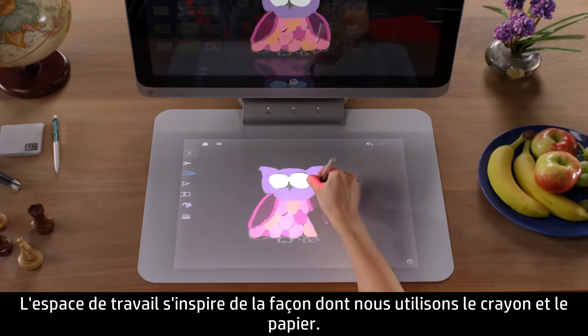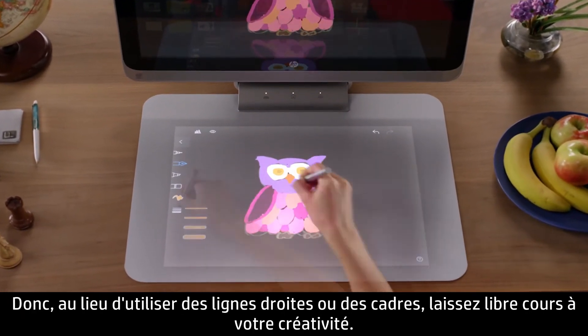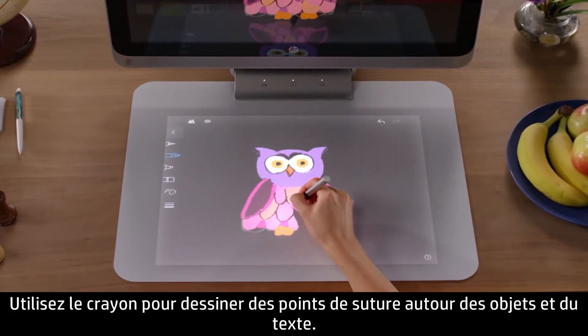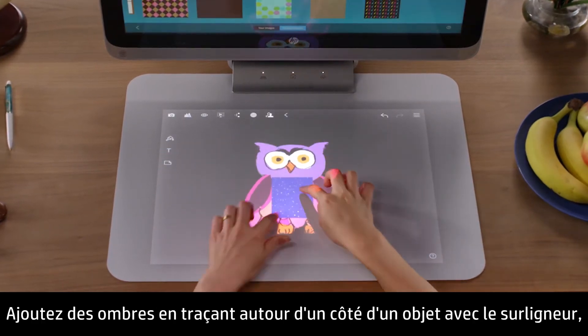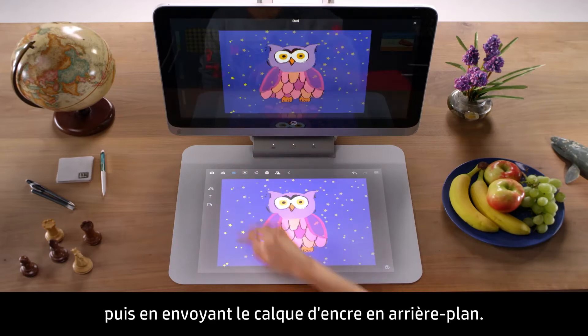The Workplace is inspired by the way we use pen and paper. So instead of using straight lines or boxes, get creative. Use the pencil to draw stitches around objects and text. Create frames around objects with the pen. Add shadows by tracing around one side of an object with the highlighter, and then sending the ink layer to the back.